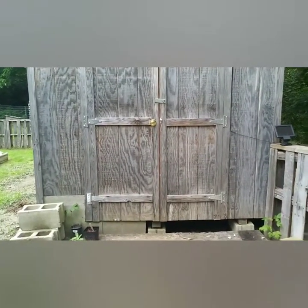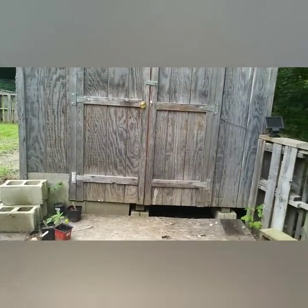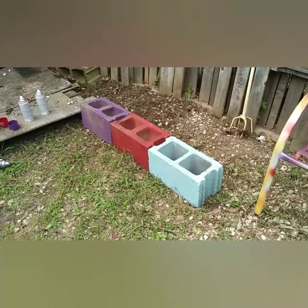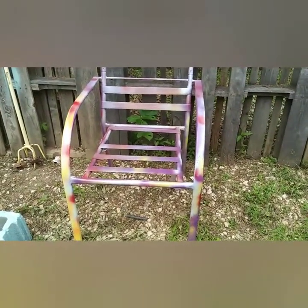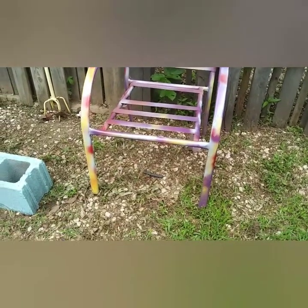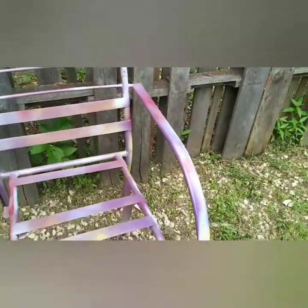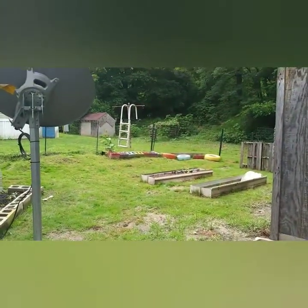I'm going to do a video on what's in this building. Today I spray-painted some blocks, and this chair was falling apart and rusting. I couldn't decide on yellow — I didn't have enough yellow — so I just decided to put all the colors on there: yellow, blue, red, and purple on this chair to go with all my other blocks up there.